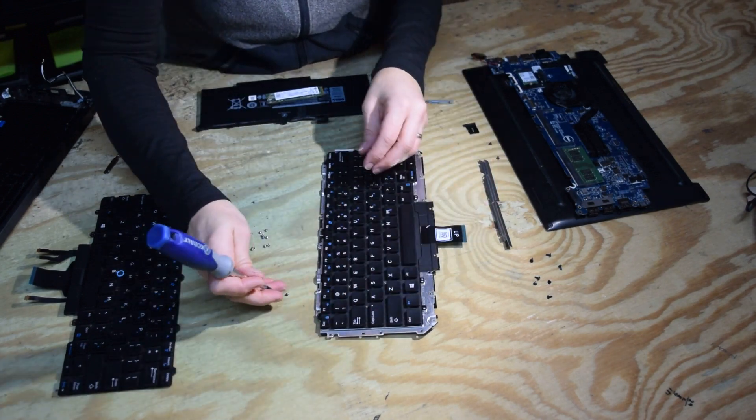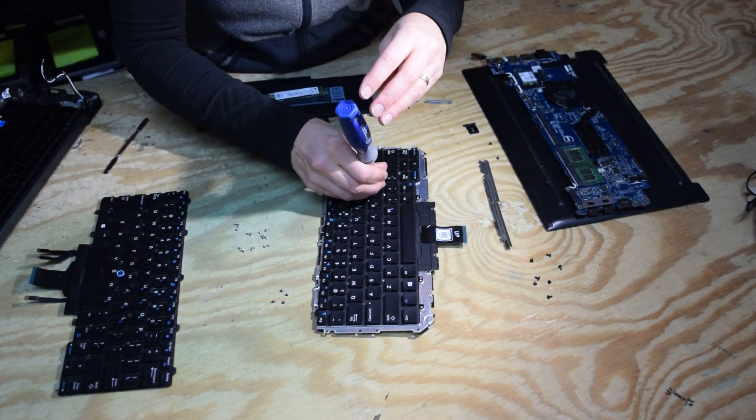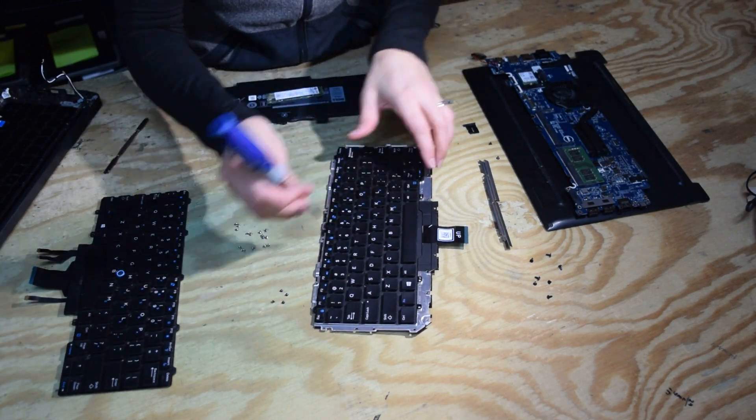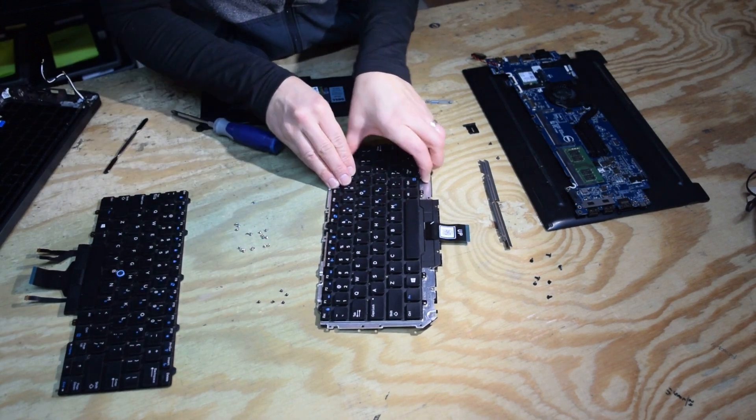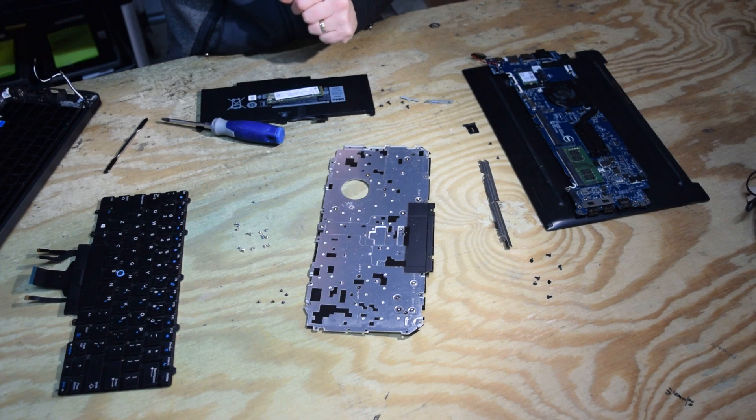Keyboards will fail if you drop some liquid on them, or maybe bang them around. They're pretty hardy under normal use, but it is a common replacement item. You can buy them on eBay for about $25 for replacement keyboards.